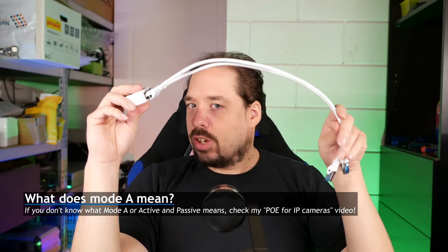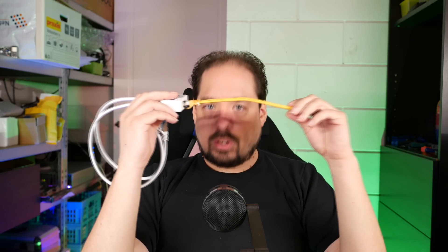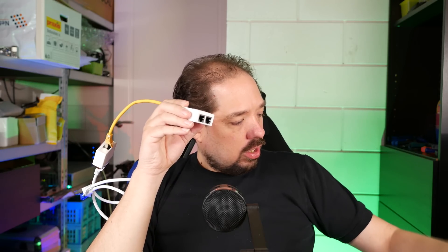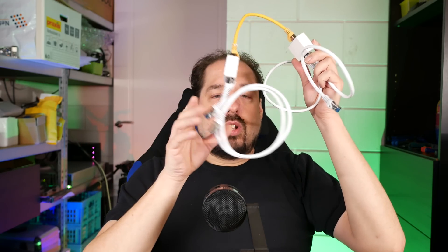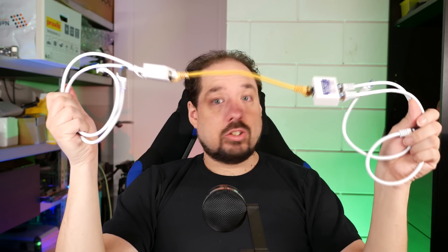I'll discuss a second method in a minute, but keep in mind you need mode A for this, because it's only using the four pins of the 100 megabit connection. So what you then do is you take a cable — this is your run to the location where you need two cameras instead of one — and you plug it into another box, and then you plug in your devices like so. This way, you can have two switch ports over a single cable in the middle to two 100 megabit PoE devices, mode A. And this works. I use this myself, as you see in the situation here in my corner.